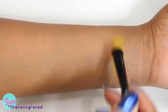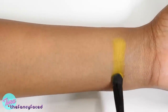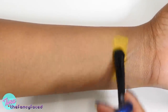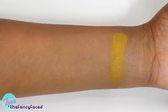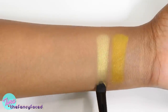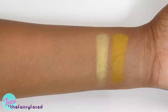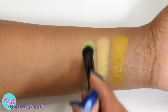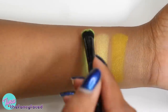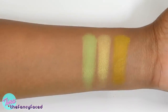Moving on to the colorful shades, starting with Fran, described as a deep mustard yellow. It is a matte, toned-down mustard yellow — not a bright sunshine yellow. It takes a little building up but works because it's a more muted tone. Legend is described as a golden yellow — it's a shimmery, buttery, light golden shade, really beautiful, not too intense, great for highlight or all over the lid. Vinyl is described as a neon green and, while it took some building up, it performed better than expected for a neon shade.